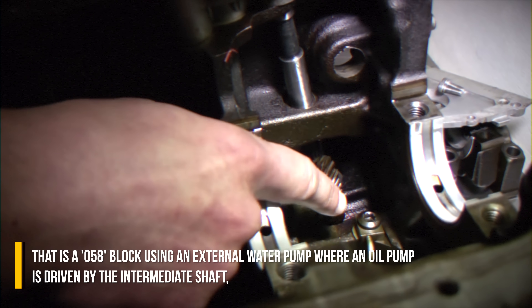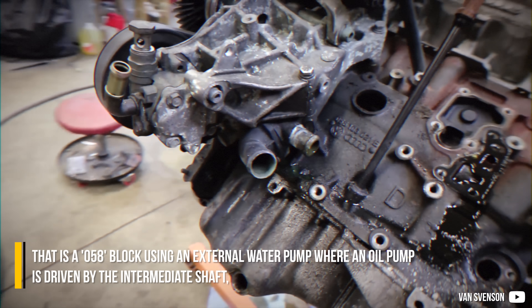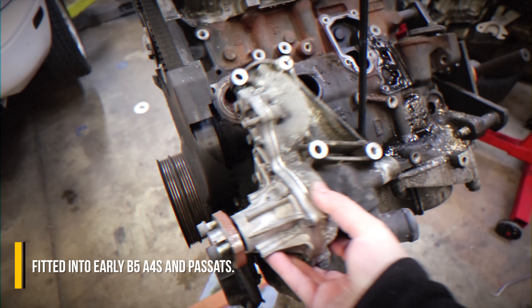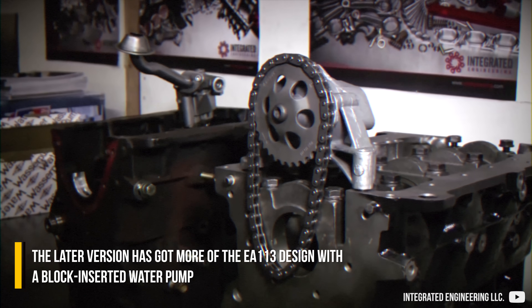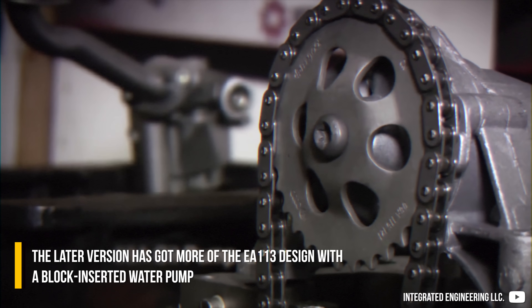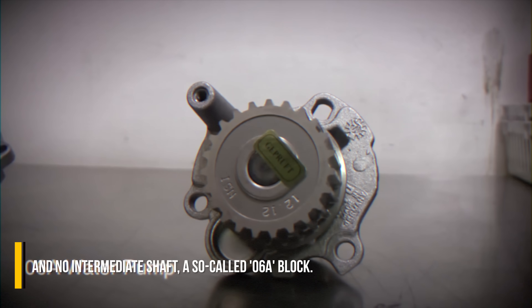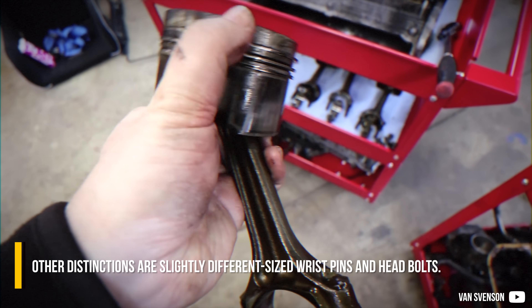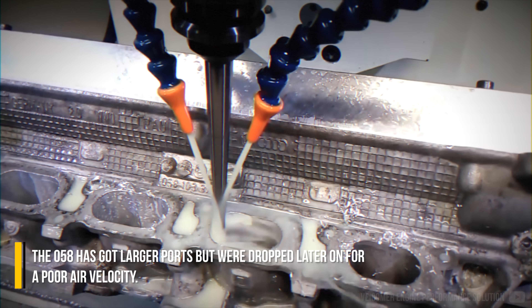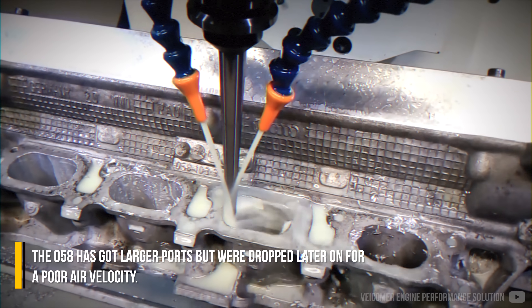That is an O58 block, using an external water pump where the oil pump is driven by the intermediate shaft, fitted into early B5 Audi A4s and Passats. The later version has more of the EA113 design, with a block-integrated water pump and no intermediate shaft — a so-called O6A block. Other distinctions are slightly different-sized wristpins and head bolts. The O58 has larger ports, but these were dropped later for poor air velocity.